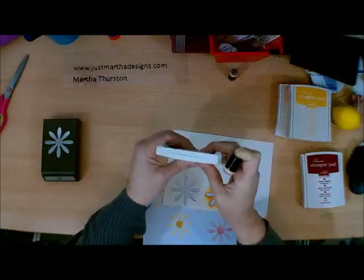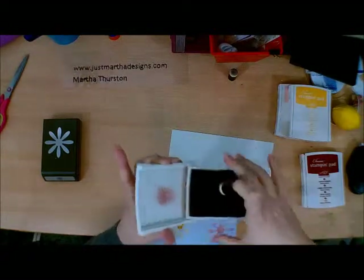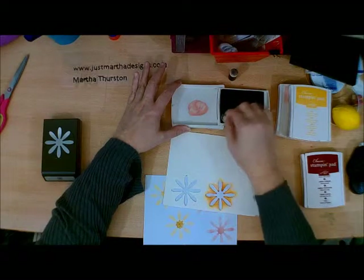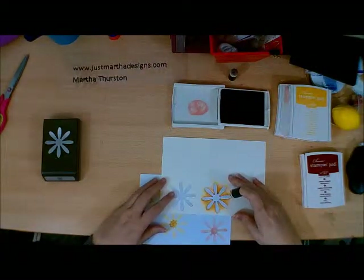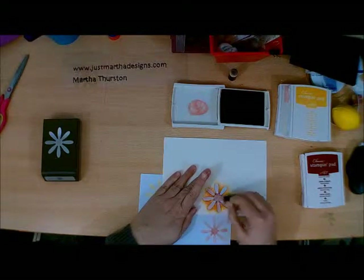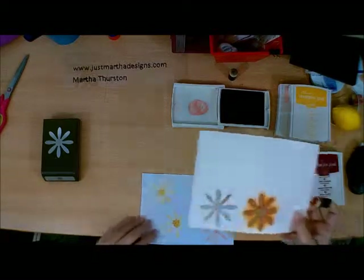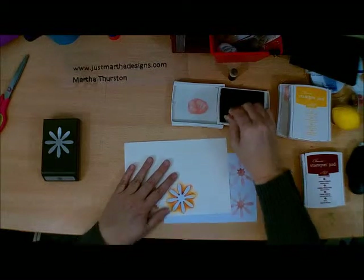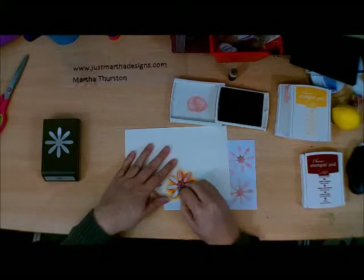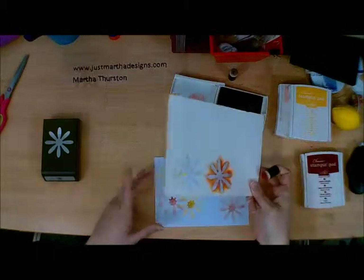Now I'm going to take my Cajun Craze — open it up, being careful not to get it on the little sponge. I'm going to do this the same way: start to the center and kind of sweep it in, move it on around, pick up a little more pigment, darken the center, and sweep it in. I really need a lighter color there.